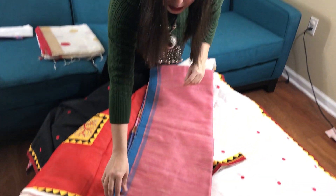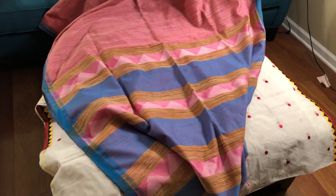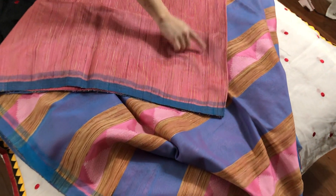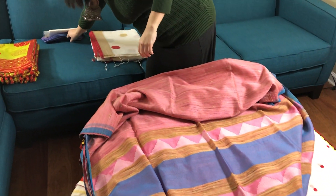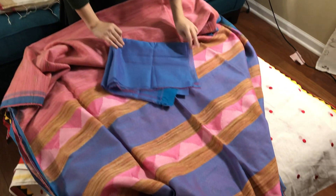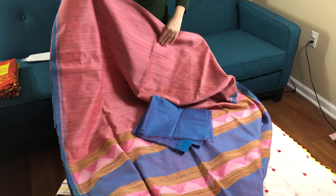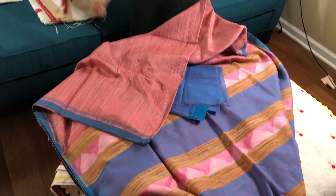This is a matka silk with jute work. It's a very classic, contemporary pure khadi saree — khadi silk actually. If you see close, there is a stripe of jute. And this is the pallu. This comes with a blouse piece, and is under $150.